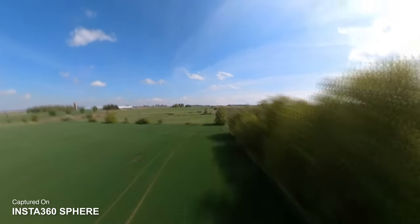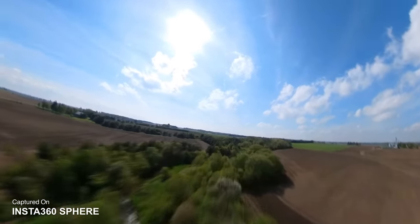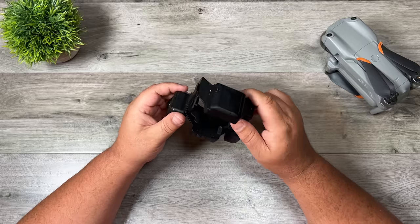Now this isn't the first time that Insta360 has launched a 360 camera for a drone. They did so a few years ago for the Mavic 2 series. That setup was okay but it did have some issues. However, with this new setup they've taken care of all those issues.